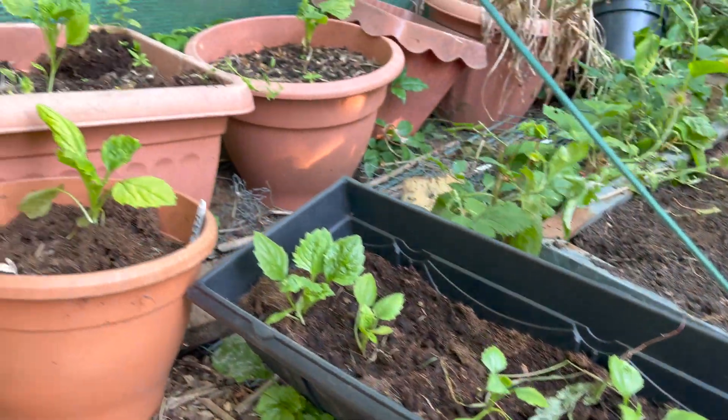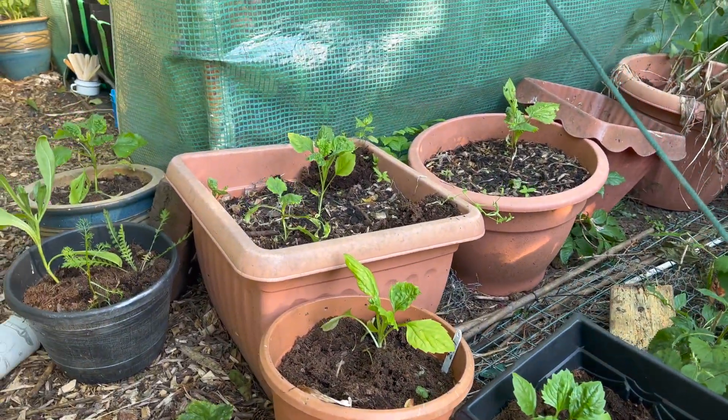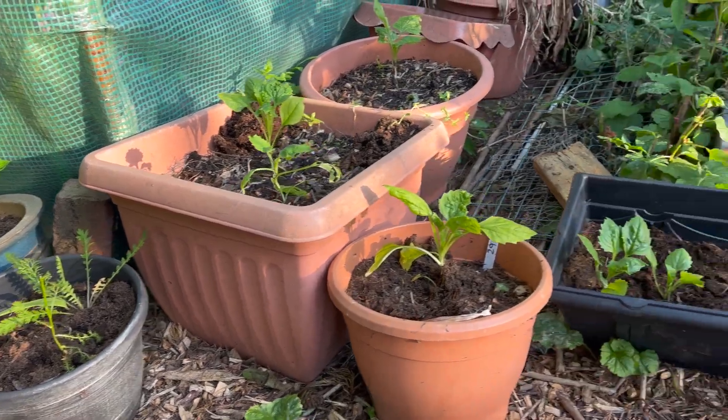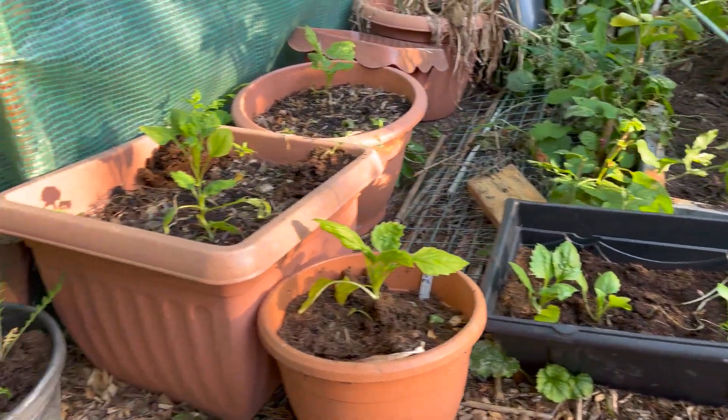The pots by my polytunnel have been swapped out - they were all tulips and now it's a mixture of china asters and dahlias along here.